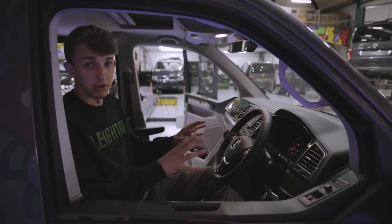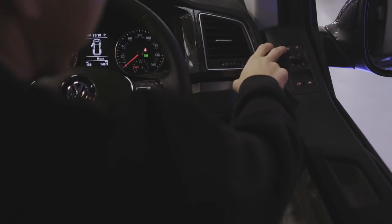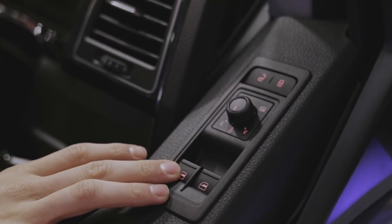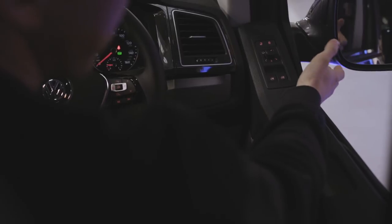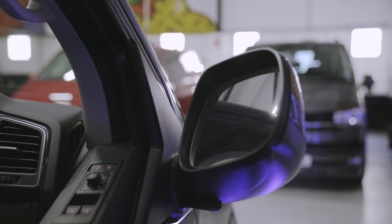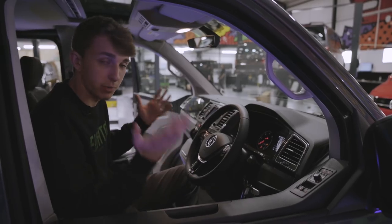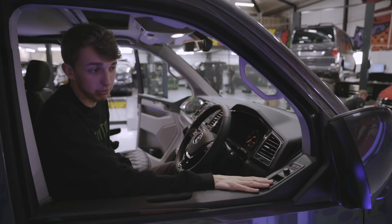Now we're going to run through a couple of the buttons inside the cab. Starting on the door — very top we've got lock and unlock. We've also got the mirror switch, which you can adjust your mirrors with. Heated mirrors for winter, so when they're all frosted up, it takes about 30 seconds for them to clear. And just there, your folding mirrors — they can also be done on the fob as well. Pressing and holding the lock button, your windows will go up and your mirrors will go in.